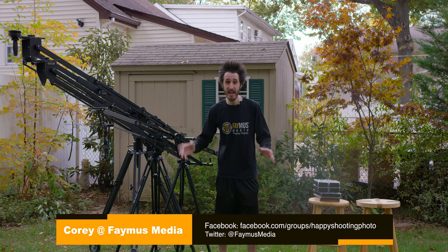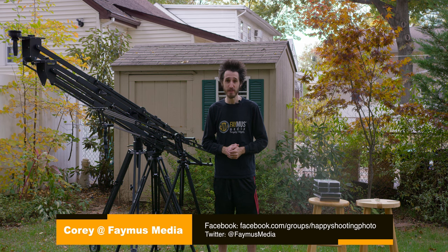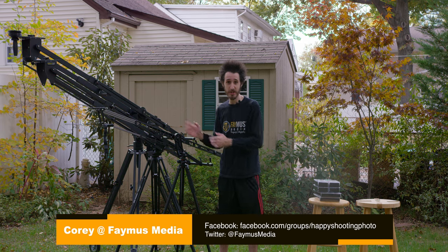Hey guys, Cory, Famous Media, and today we're going to be looking at some awesome products from Kessler Crane — the pocket jibs.